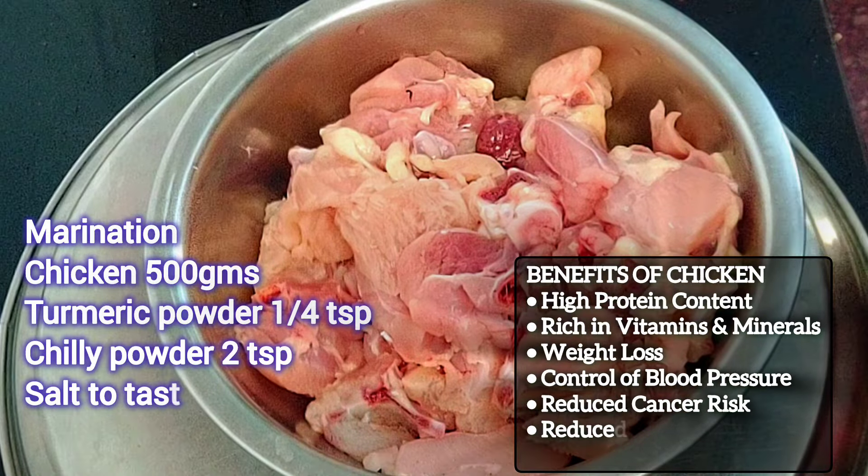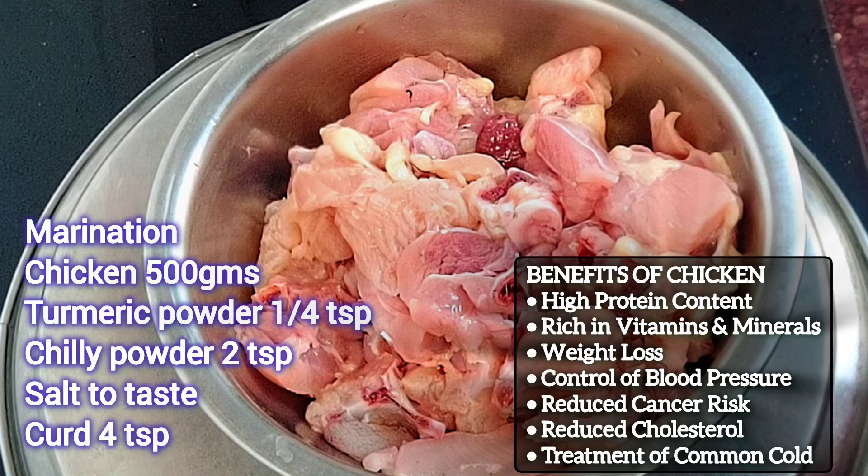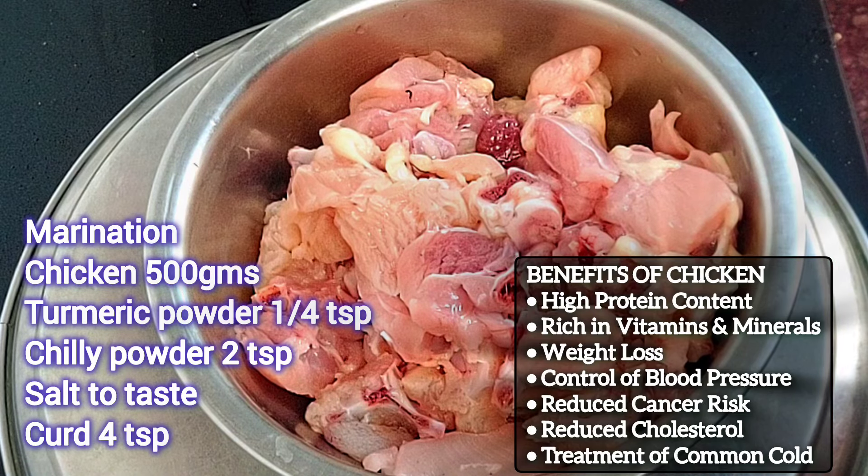Happy Diwali! Today we are making Chicken Curry.